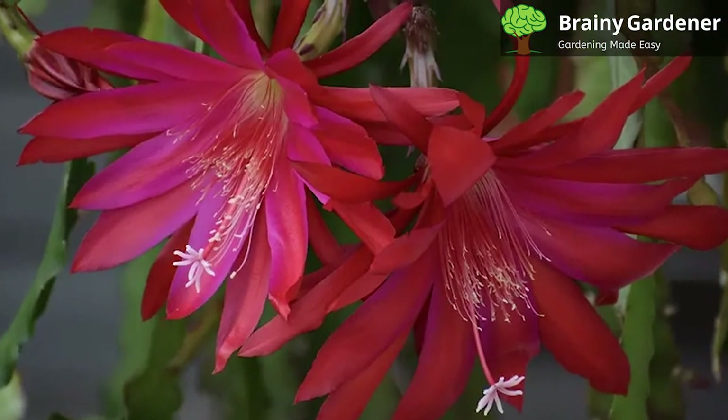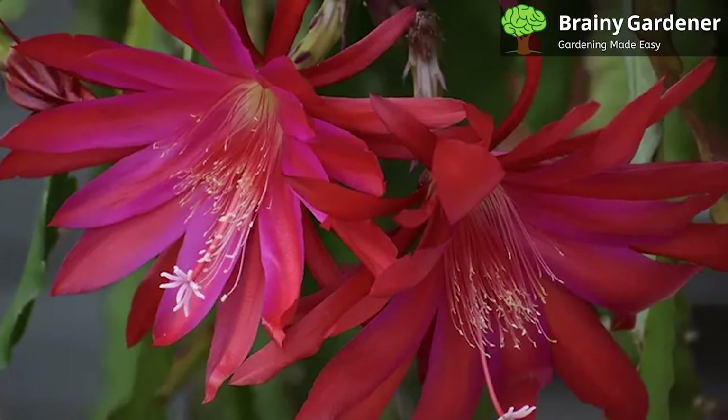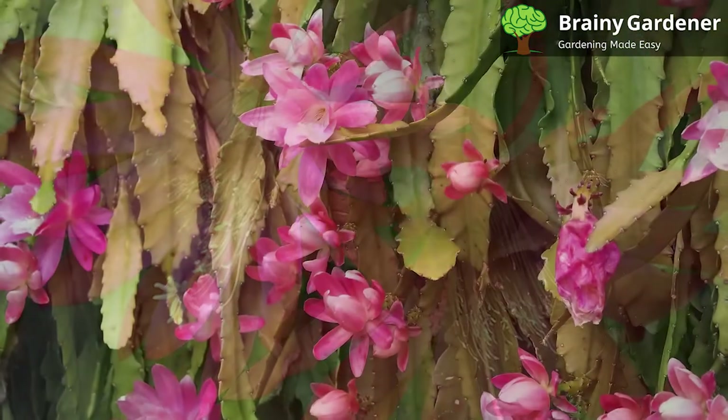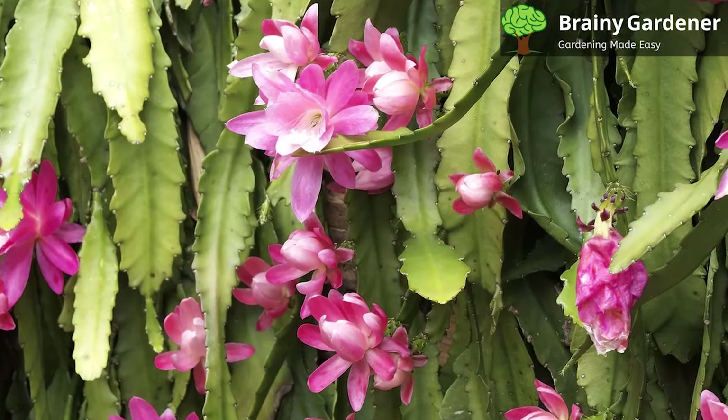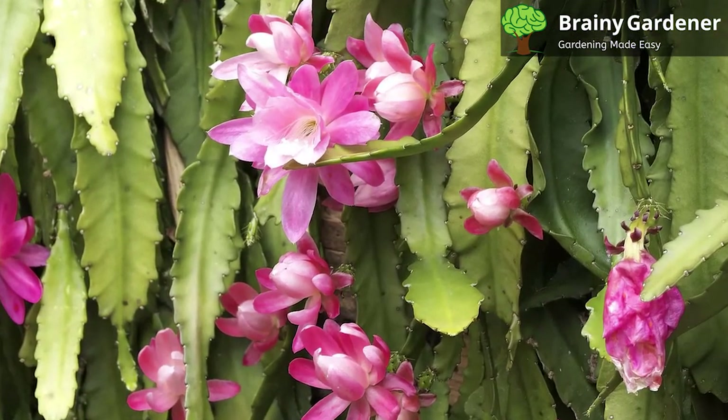The orchid cactus is native to Mexico and can be found growing in the wild. Natively, it grows as an epiphytic cactus, meaning it makes its home between the branches of trees and wraps its roots around their trunks. It grows in the shade and is never exposed to the harshness of direct sunlight.